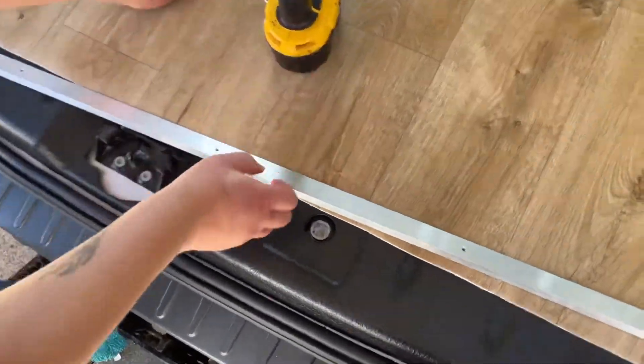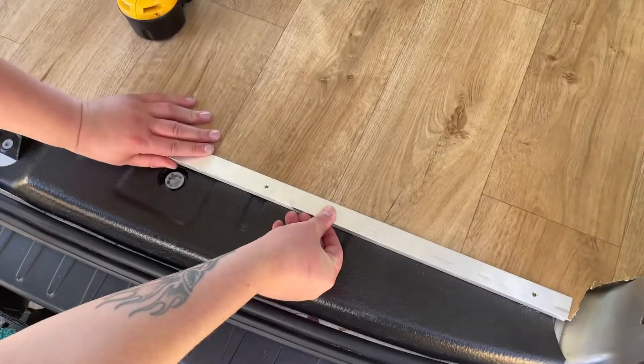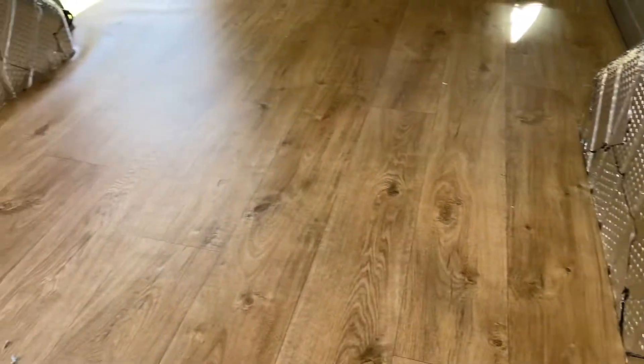We're just going to put this edge strip on. This was the original edge strip that got put onto the ply lining. We're pretty happy so far.